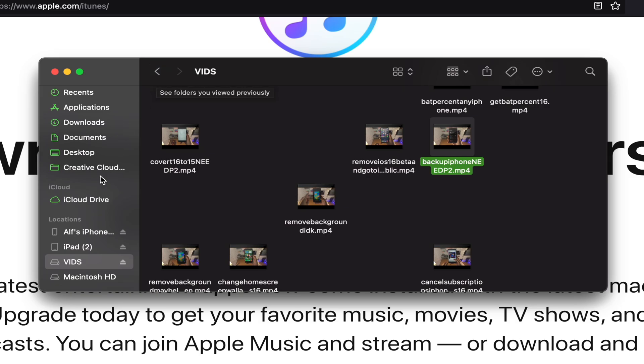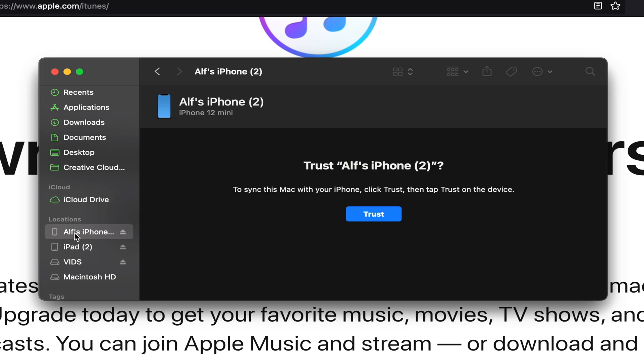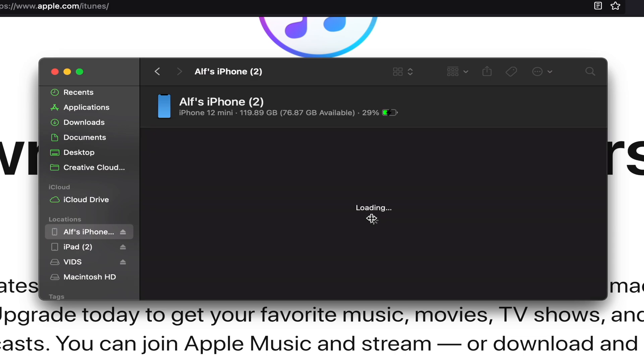What we need to do is connect our iPhone to the computer. Once it's connected, you should see the device — just click into it. If you see a trust message, click on Trust. Then check the iPhone itself: go to the home screen, tap on Trust, enter your passcode. Once you've done that, you should have access to your iPhone.